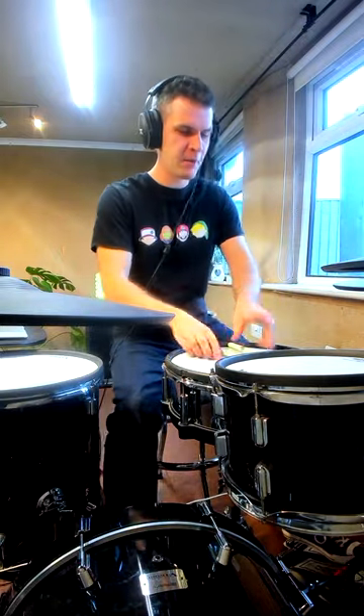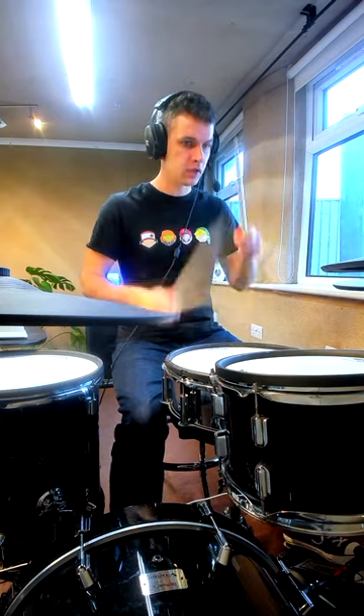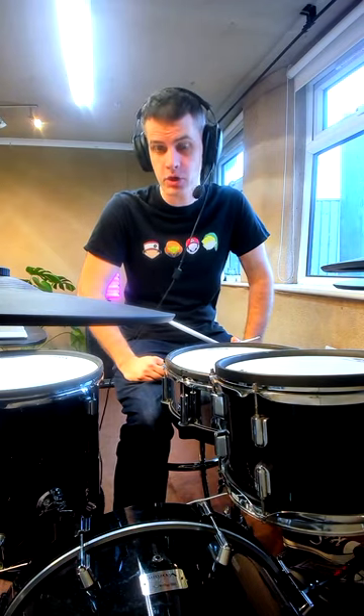What if I told you there's a really simple way of making your fills sound cooler? Take 8 notes on a snare — 1, 2, 3, 4, 5, 6, 7, 8 — and take the 6th note and turn it into a bass drum instead.